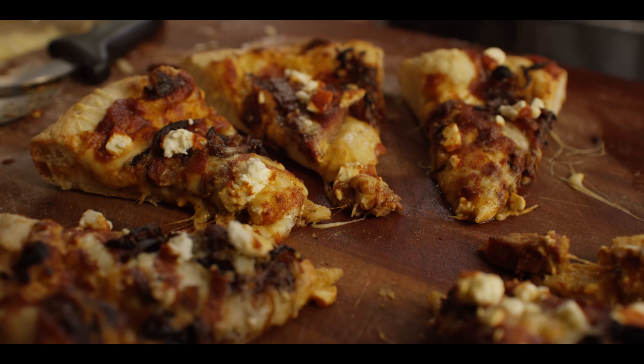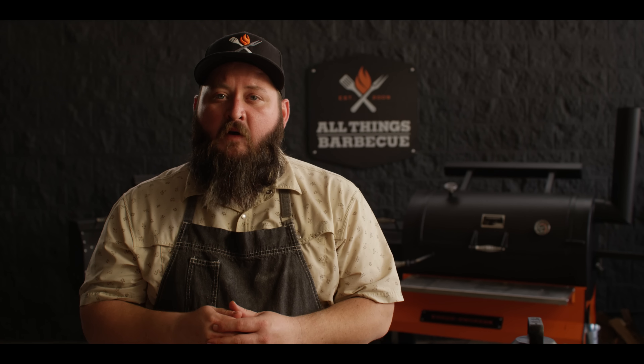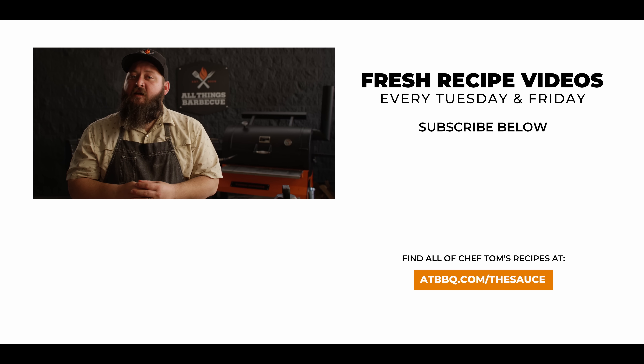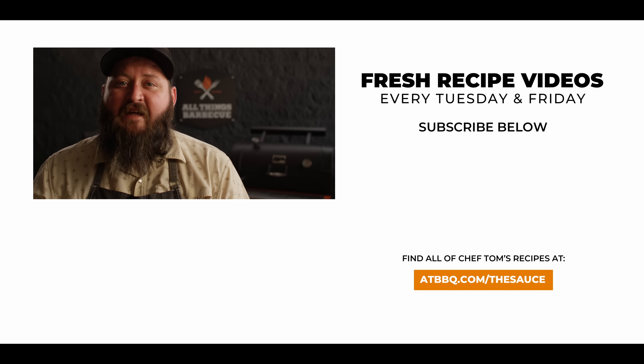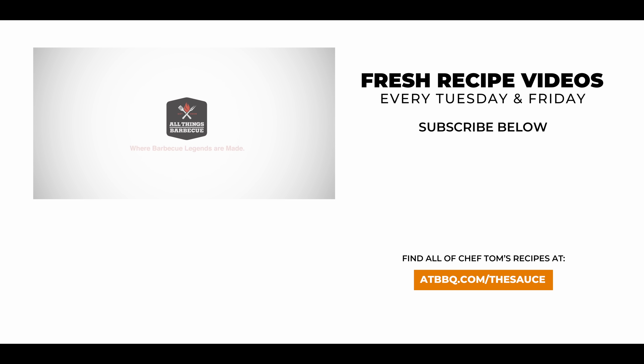Thank you guys so much for watching. Be sure to check out ATBBQ.com for all the products featured in today's video. If you enjoy the recipe, hit that subscribe button, and if you have any questions, comments, or anything you'd like to see me cook, let me know in the comment section down below. For more recipes, tips, and techniques, head over to ATBBQ.com/thesauce — All Things Barbecue, where barbecue legends are made.